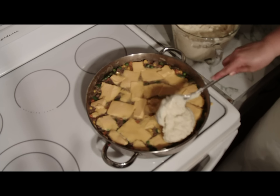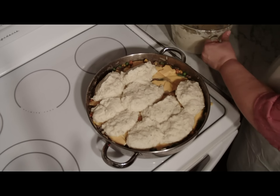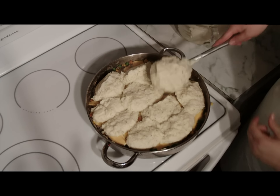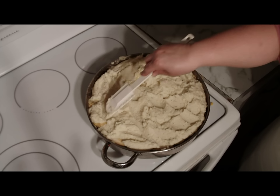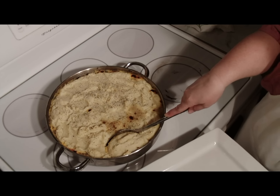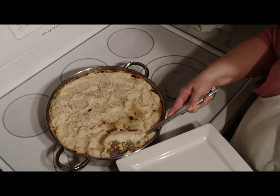Step 4: scoop the potatoes evenly over the cheese. Lightly spread out the potatoes, but be sure to leave a little texture. Last, we'll place in the oven, uncovered, to bake for about 18 minutes on 350, or until the potatoes have slightly browned.